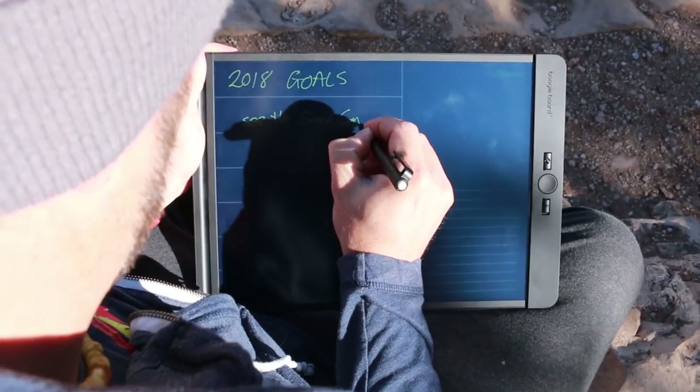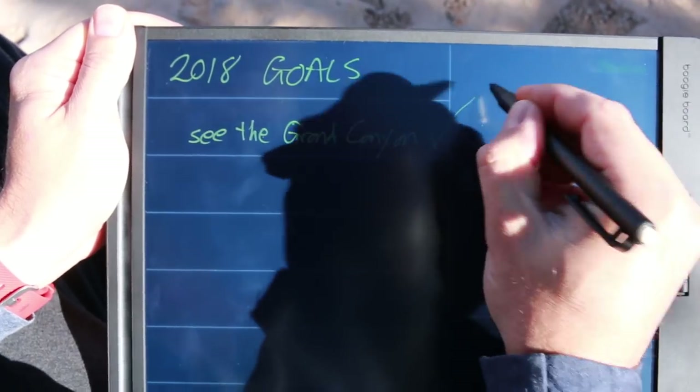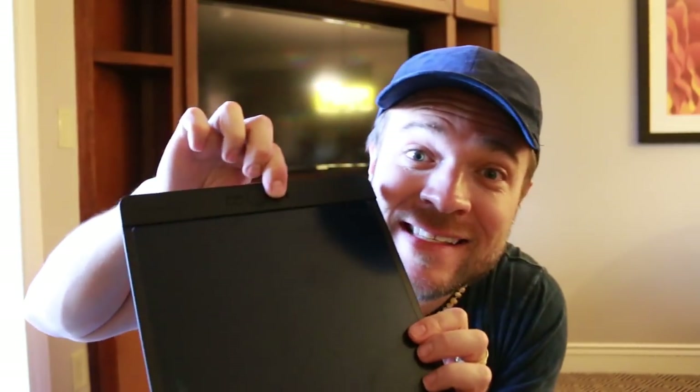Another thing I thought was pretty cool: my kids are fiddling with things all the time. If I've written something down, put down some serious notes of how I'm going to change the world, conquer the world — I don't want them deleting my secret plans. Now with Boogie Board they've included a safe lock feature. Once you safe lock this, nobody can touch it. It's going to stay as you left it, ready for you to continue later or use the app to take a picture and store it forever.